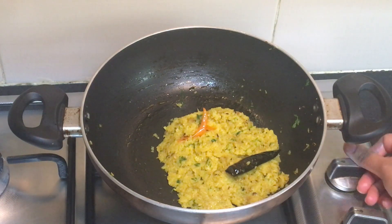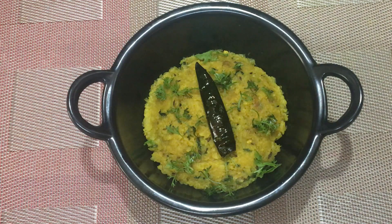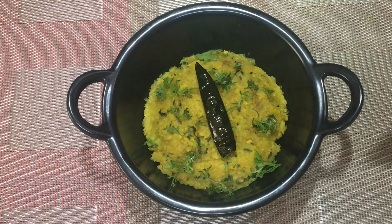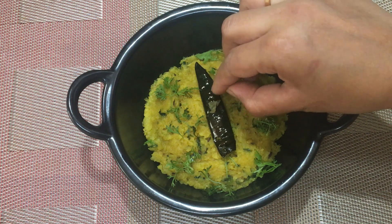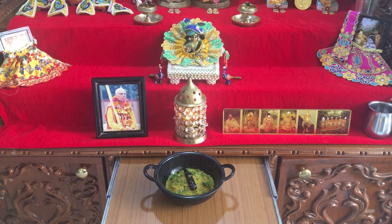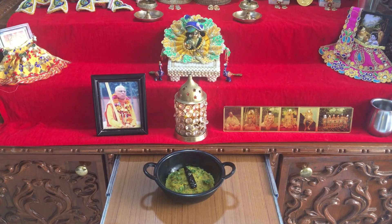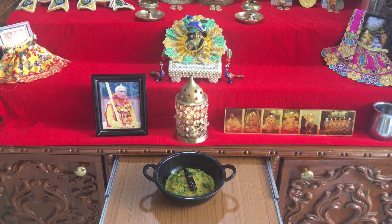Mix the ghee nicely and our dish is ready. Let's do the plating now. Our Mulo Boti is ready to be offered to the Lord. Lord Krishna has said in Bhagavad Gita that whatever you do, whatever you eat, whatever you offer or give away, and whatever austerities you perform — do that as an offering to me. So we will put a Tulsi leaf and offer our dish to Lord Krishna. I hope you like the recipe. Give it a try and share your experiences with me. Hare Krishna!